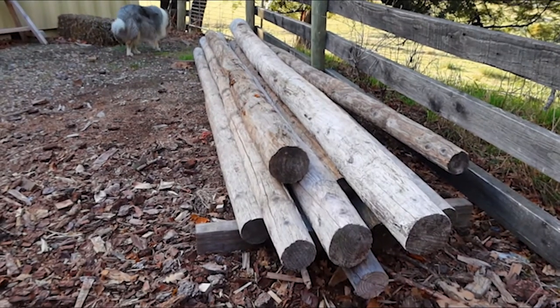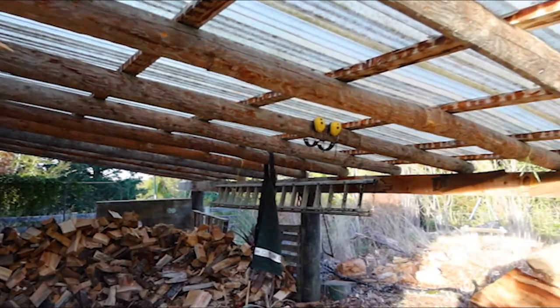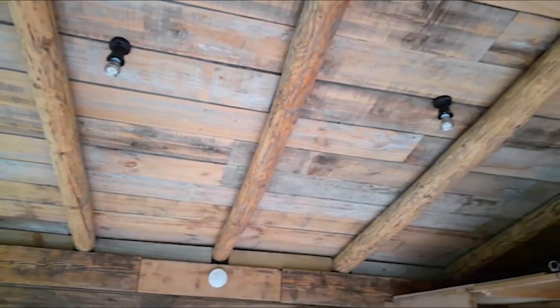A few years ago I bought some Oregon poles made for show jumping, and I've made a few things with these over the last couple of years — the roof on my woodshed, the roof on the hunting hut down the land, some legs on other things. But what I'm going to do this weekend is make a rustic bed.